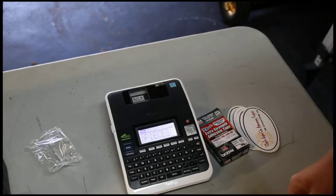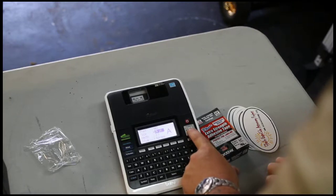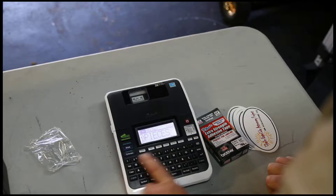It tells me my font is too large to fit on the tape. So let's go ahead and go to Text, change my font to 24 point, choose, and print.